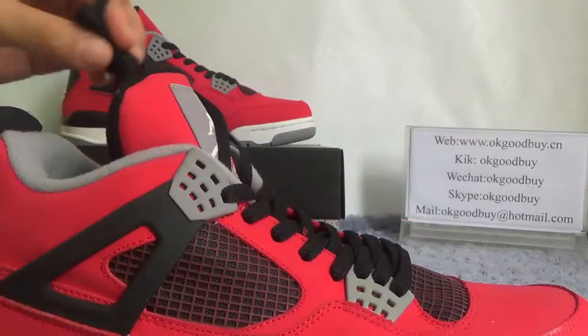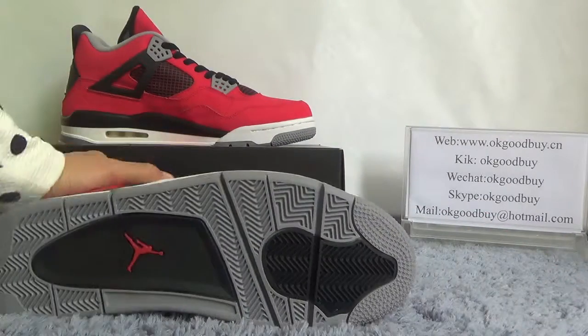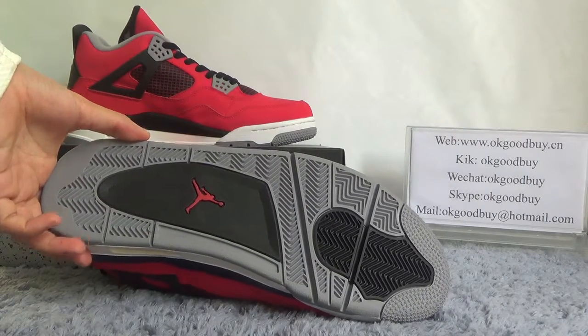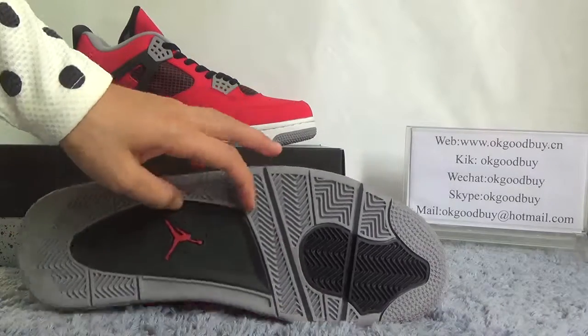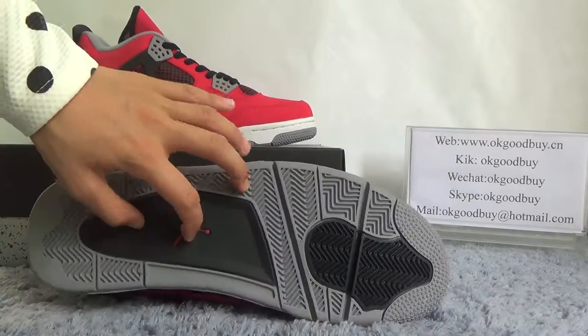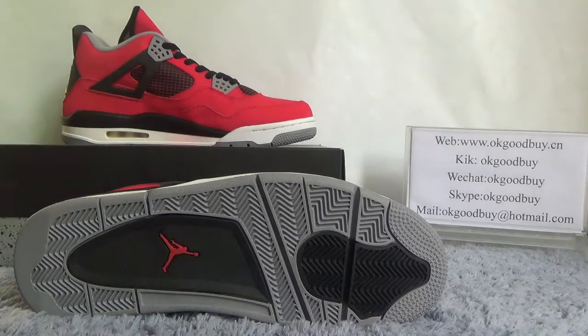Check the bottom. The bottom is gray and black color. Here you can see the Jumpman logo — very nice bottom.